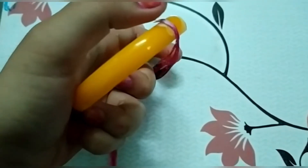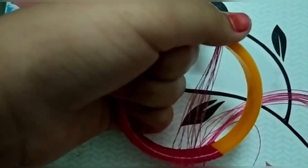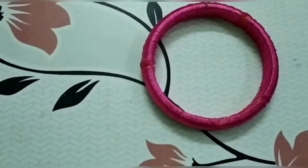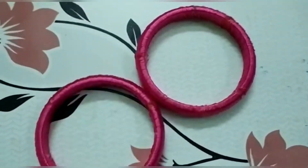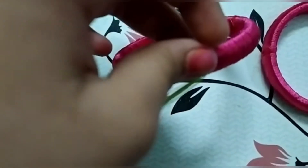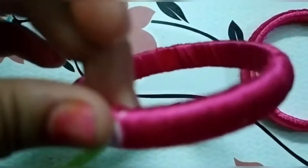Guys, now wrap these to the bangle. Friends, like that, I am making another one. Now wrap this green color with zigzag.